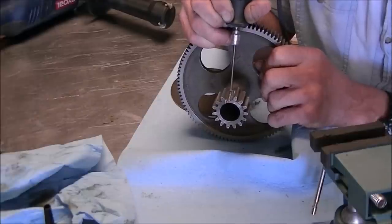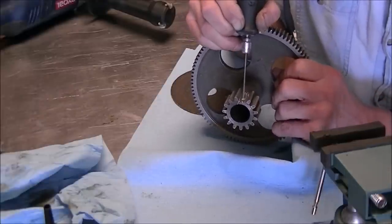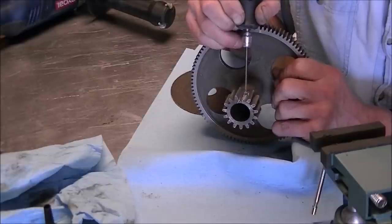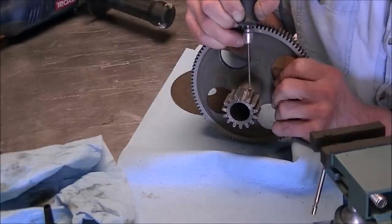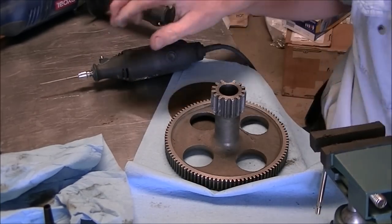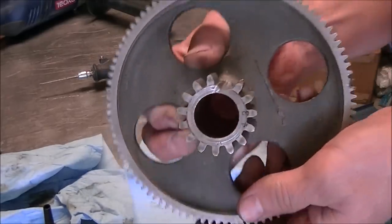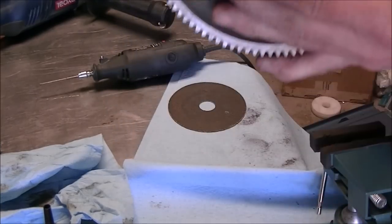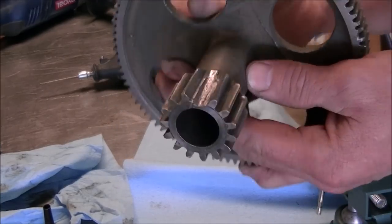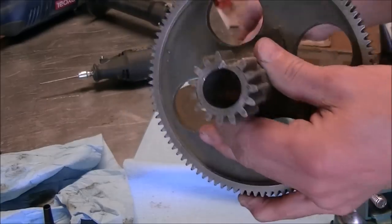I did go in and clean up the edge a little bit with the Dremel, but it would have taken forever to do the whole thing that way. What I tried to do was get it down to where it kind of looked like the one Keith Fenner had done — kind of dug it down so there was some place for the silicon bronze to sit in there.